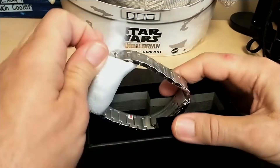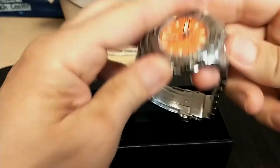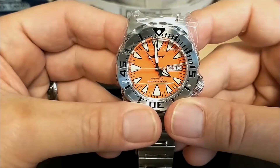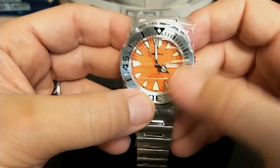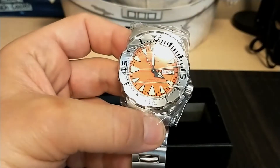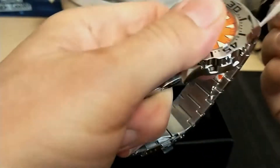There's a little styrofoam protector, and here it is — the Heimdoller Monster. This is a homage to the Seiko Monster, if you haven't figured it out already. It's nicknamed a monster because the indices look like little teeth, especially the top one — the 12 o'clock index looks like double teeth. Let's take off all the plastic and see what it looks like.